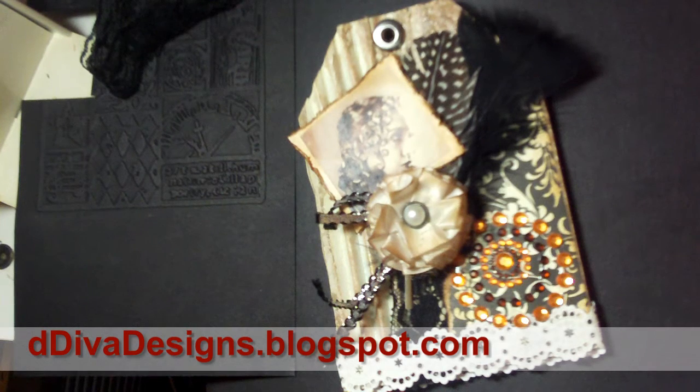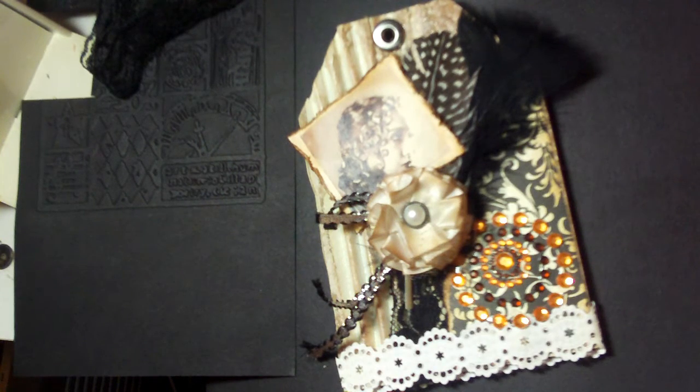Hello everyone, this is Donna with ddivadesigns.blogspot.com. I have a quick little project I wanted to show you that I'm working on. I'm actually working on several projects this summer. I kind of sort of like scrapbooking that way because it gives you an opportunity to step away from a project and come back when you get a little dry in your creativity, so the ideas seem to flow a lot more freely when you're looking at the project fresh.